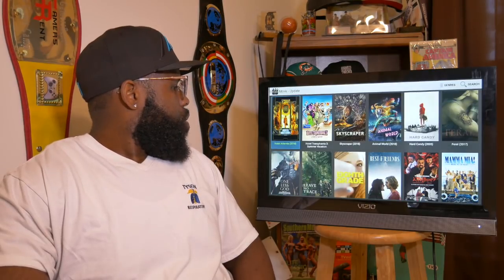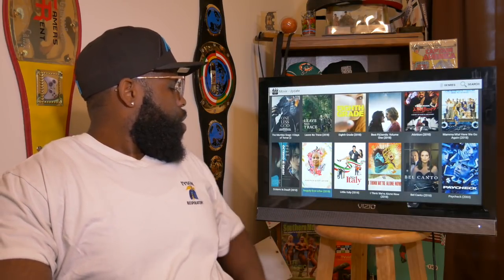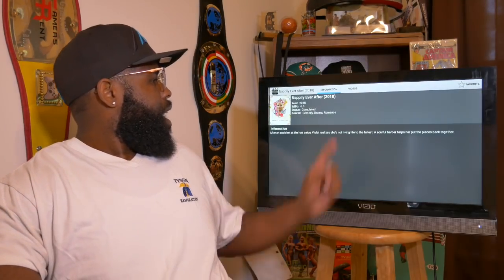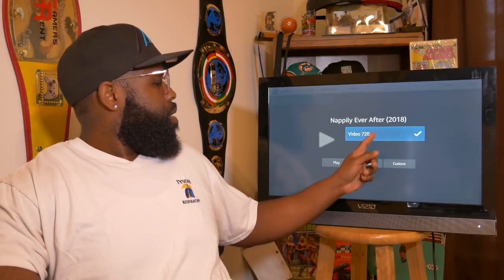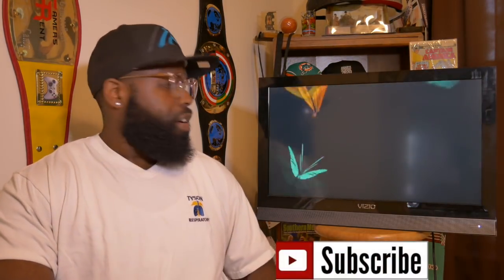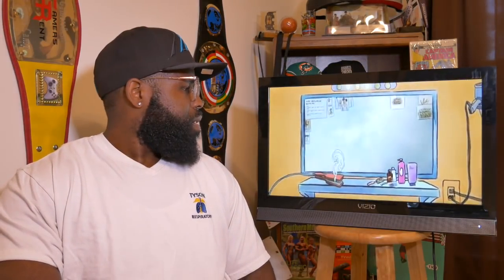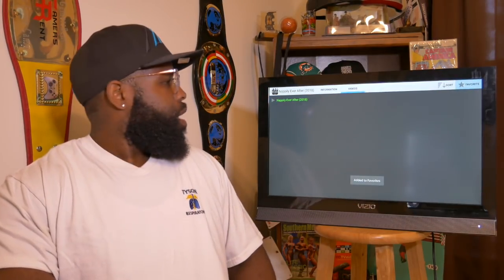Let's go ahead and click movies. Let me scroll down and see what's new on this list. I'll click on this one with my homegirl Sanaa Lathan. It brings up the information, you drop down to select your quality, and click play. There it is — I'm not going to stay in it long because I don't want any trouble with YouTube. If you want to add it to favorites, just scroll over — there's your favorites.